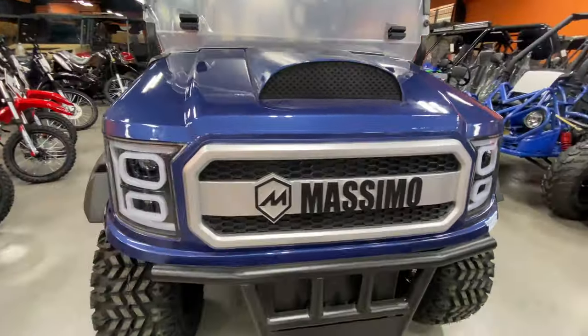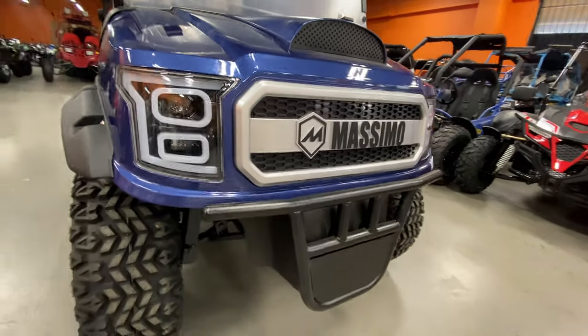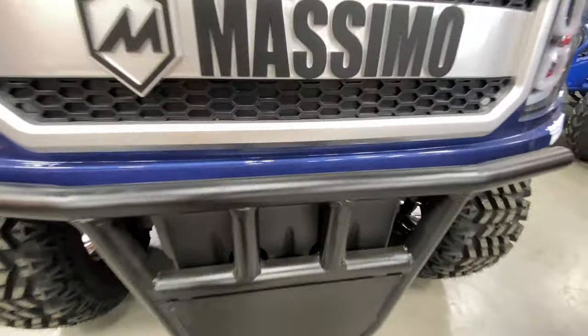You can see those projector lights in the front with the Massimo emblem — that's their brand. Got a front grille, and it's all metal. That's real nice.